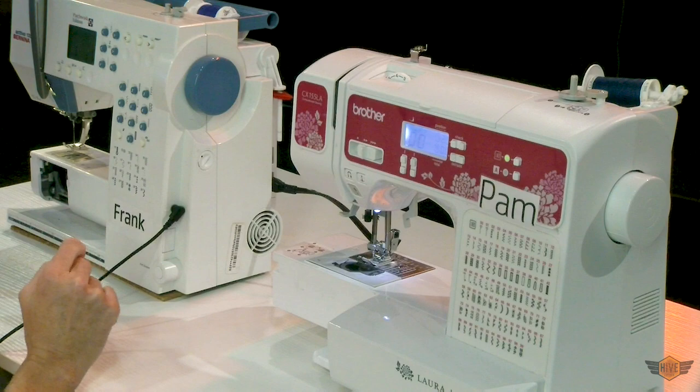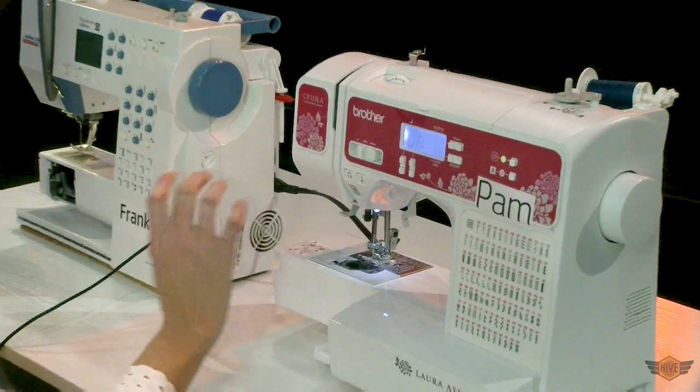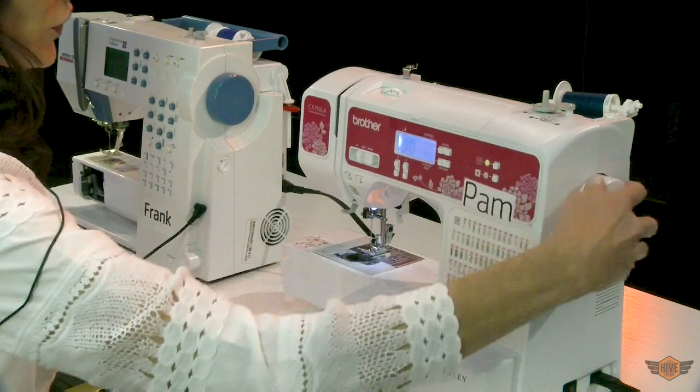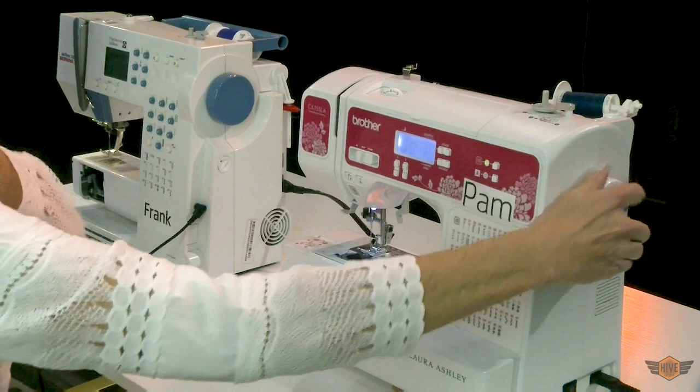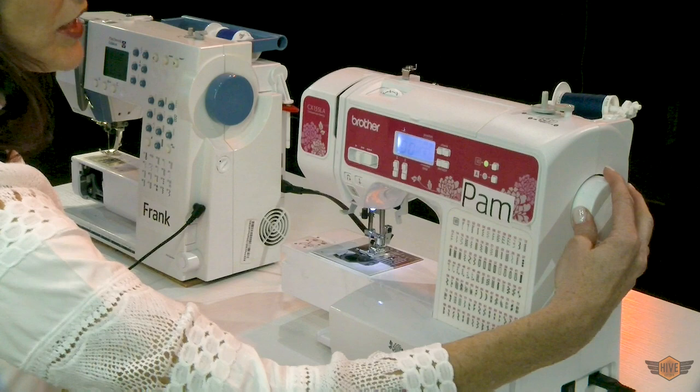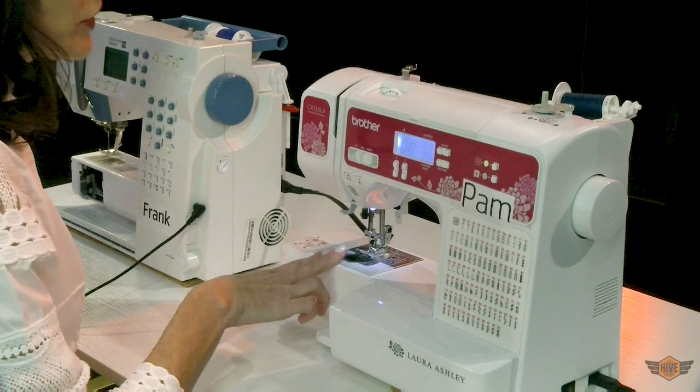The way that you can control your needle going up and down on all machines is the hand wheel. The hand wheel is not electric — it's actually mechanical — so if you were to lose power you could sew an entire project with just your hand wheel. The hand wheel is also really useful when you want to very carefully place your needle exactly where it needs to go, especially if you're sewing a zipper and you don't want to risk breaking your needle.